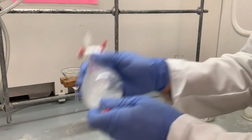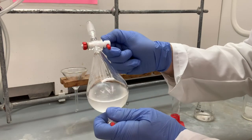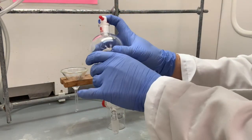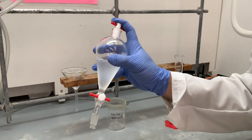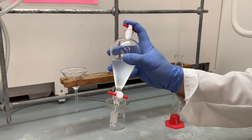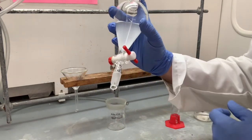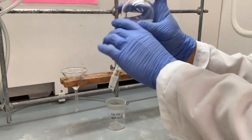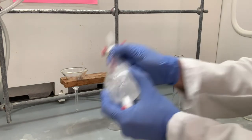Carefully invert it. Notice I did not shake it like this — there's nothing particularly wrong about that, but it's a little bit more dangerous. If you shake it like this, your pinky and thumb are sort of holding the bottom of the separatory funnel and it can easily fall out of your hands. If you use two hands like this, it's a lot safer.